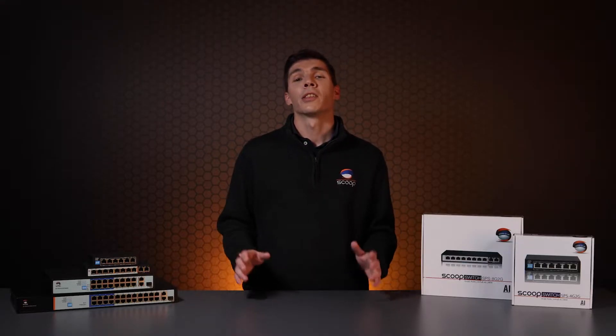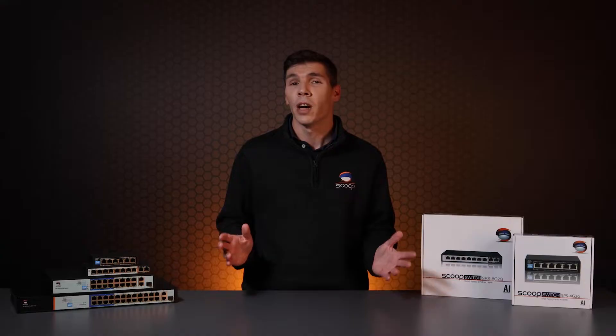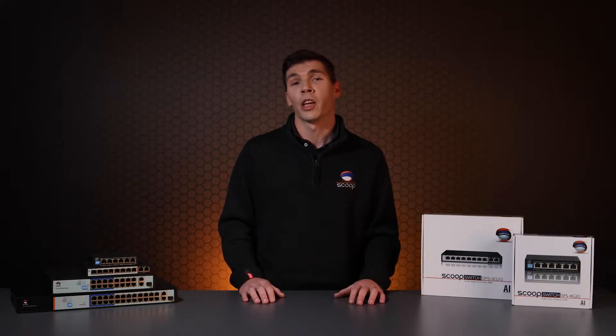Power over Ethernet, or PoE, is the process of providing power and data over a twisted pair of Ethernet cable. This is done to simplify power requirements for devices as well as save costs on doing extra cable runs. PoE is provided in two different standards, so before purchasing any equipment we recommend checking your power requirements first.